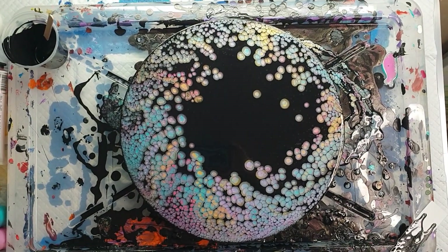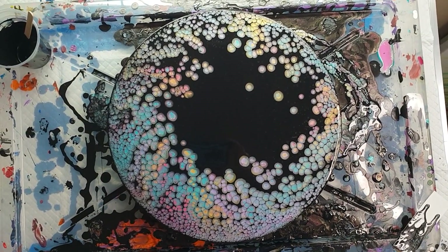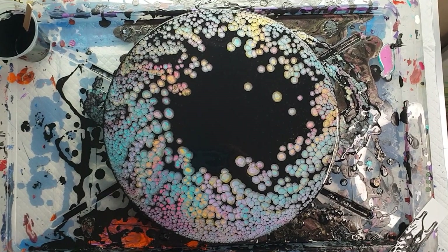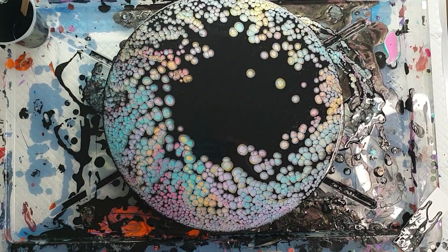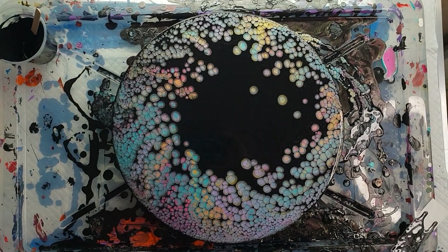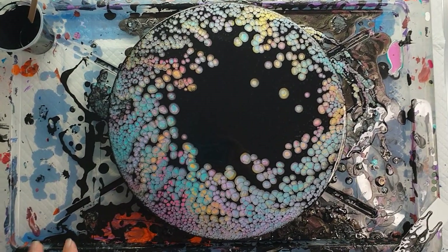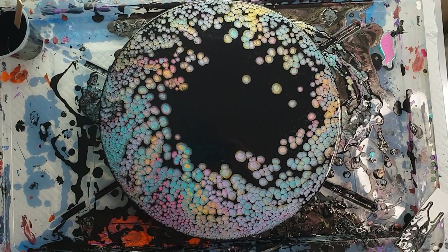So this is my placemat — a pearl pour on a round piece of wood. I'm not actually sure what type of wood it is, it's not ply. I'm really happy, super pleased, and I hope you guys like this. I'm going to have to leave it here to dry where it is; I won't be actually moving it, probably in the morning once I've had a chance to sleep. I'll probably move this once I've left it overnight so at least I know it's half drying — it's probably going to dry from the edges in and then the center part will finish off.